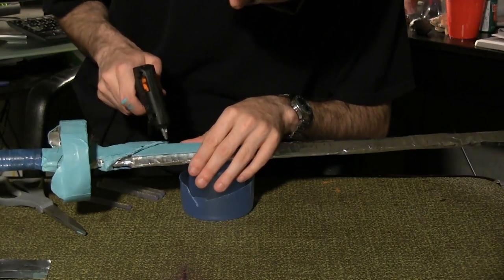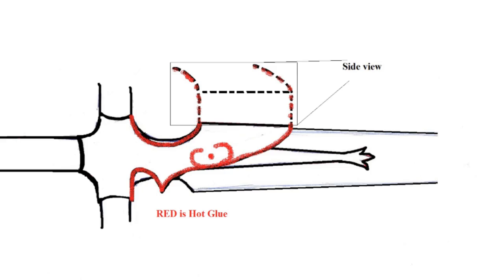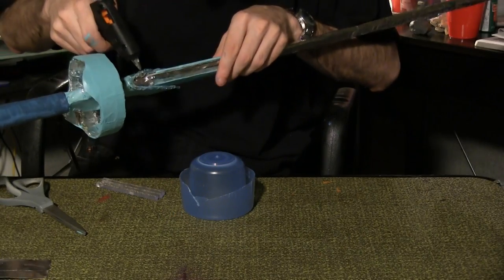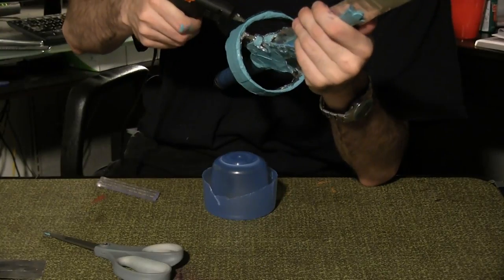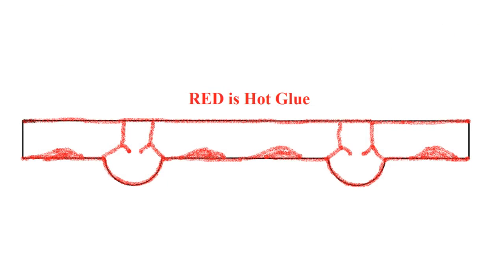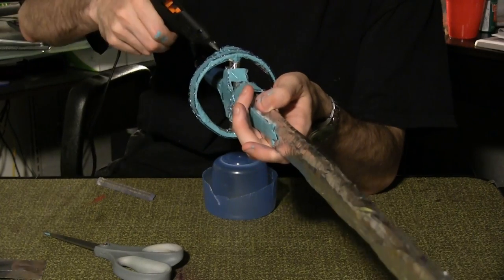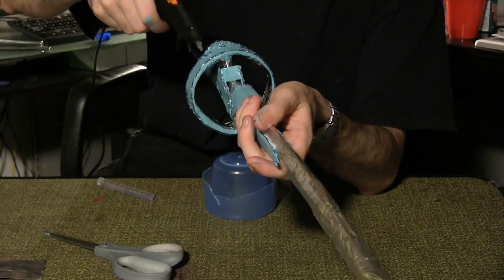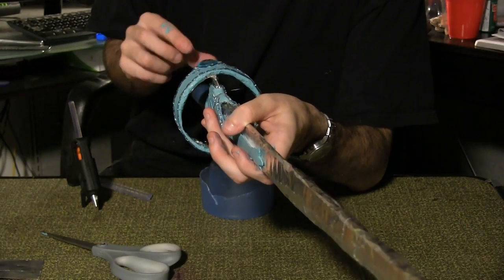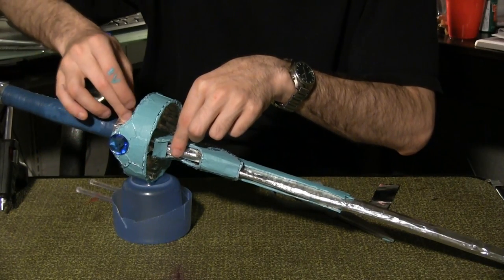Use the hot glue gun to create this design along the edge of the hilt piece. You'll need to repeat for the other side of the sword. Continue to use the hot glue to create this design on the outer ring. Hot glue a dot at the circular point and place one of the gemstones. Repeat on the other side. Wrap a piece of aluminum tape between the hilt and handle for a clean, straight transition.